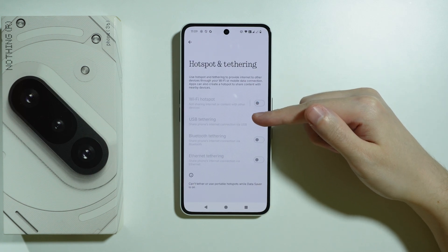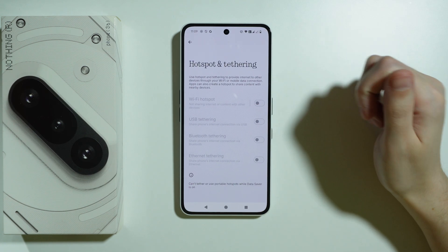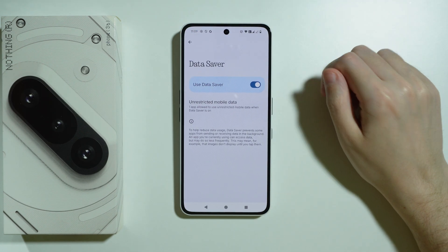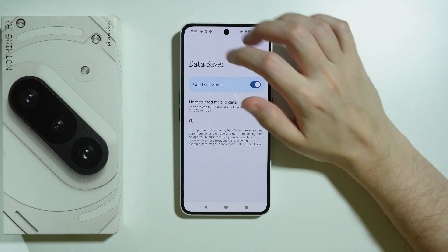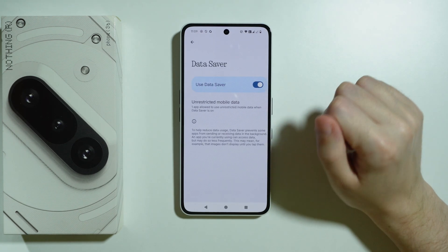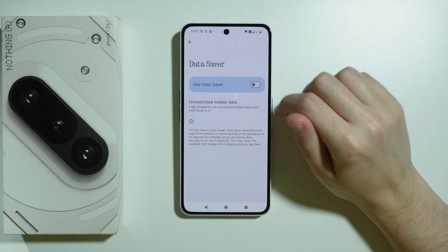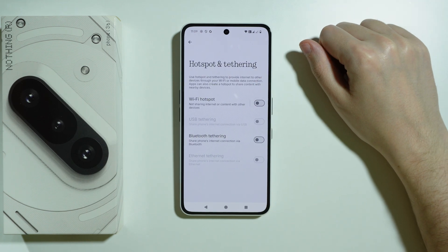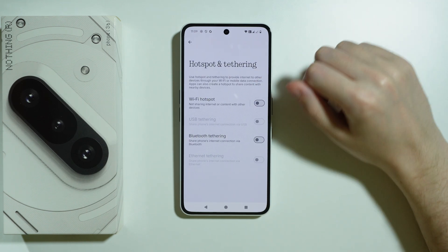If the Wi-Fi hotspot is not available at all, it is most likely because of Data Saver being enabled. So go back to Network and Internet settings, choose Data Saver, and make sure that Data Saver is disabled. With this option disabled you should be able to have access to Wi-Fi hotspot.